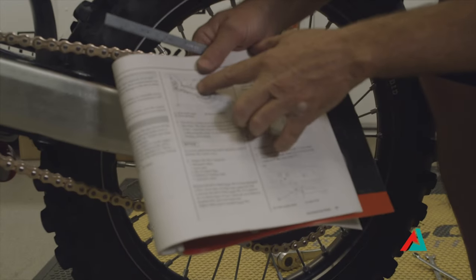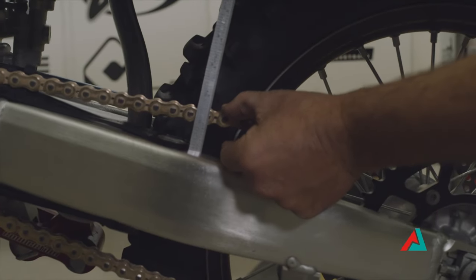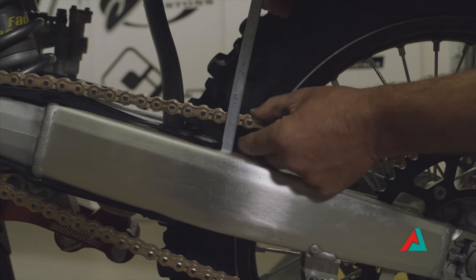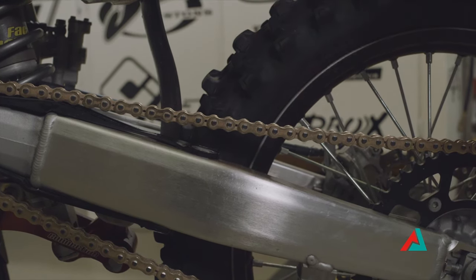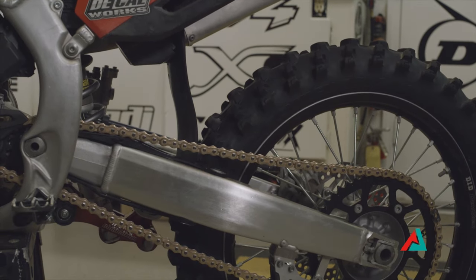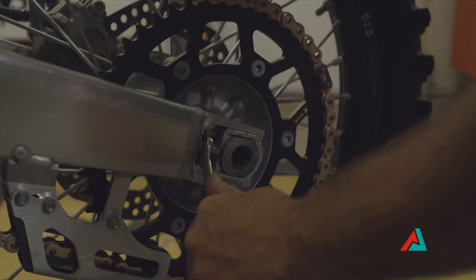It looks like it's getting really close. The owner's manual gives you a distance showing how much play it should have. Now that we're tight, I'm going to make a new dot. In this case it's ending right at one, and it's going up to about 1.4, so we're really close — we wanted one to one-and-three-eighths. I think we're just going to go a tiny bit tighter. Also, if you have a small bike like an 85, those numbers are drastically different, so again you want to check your specs.